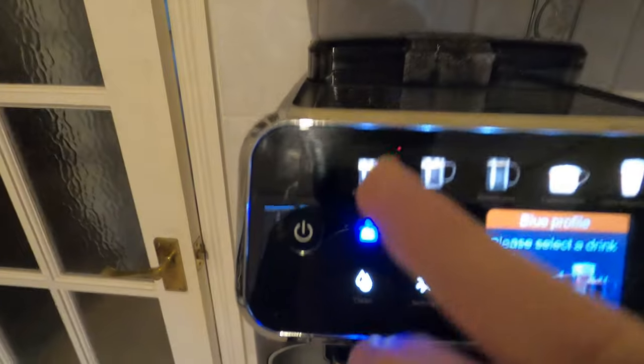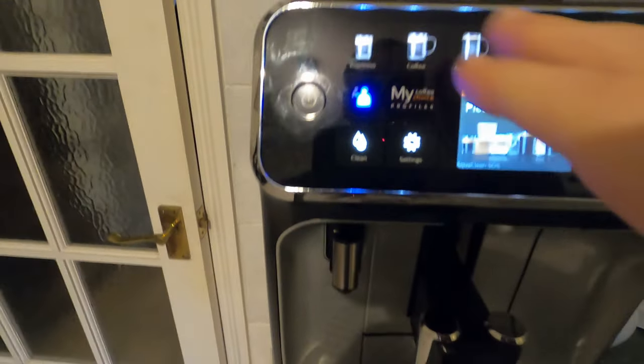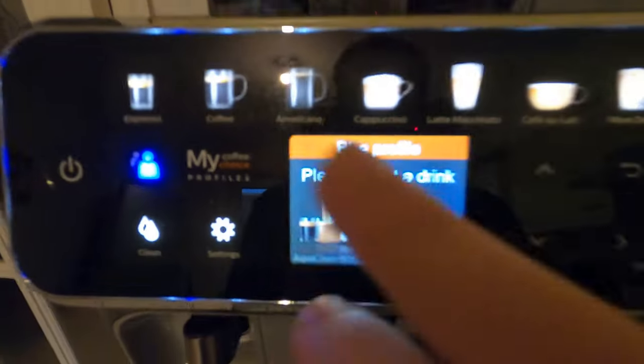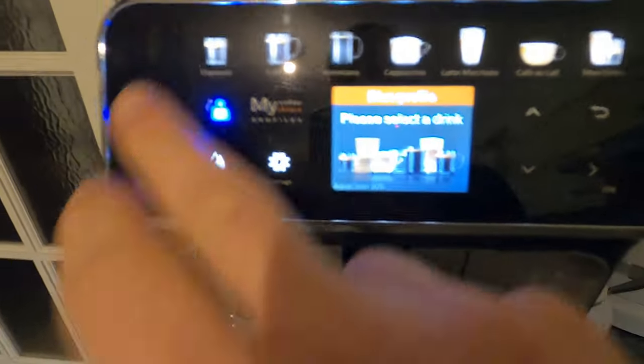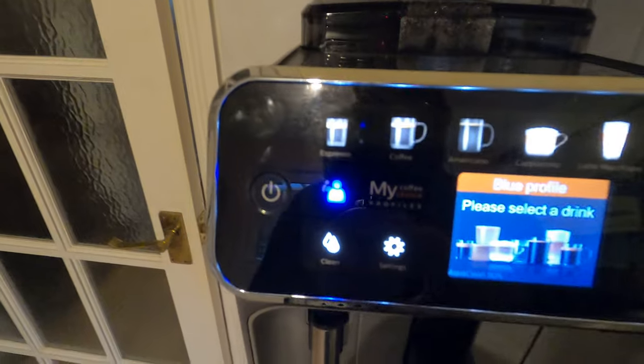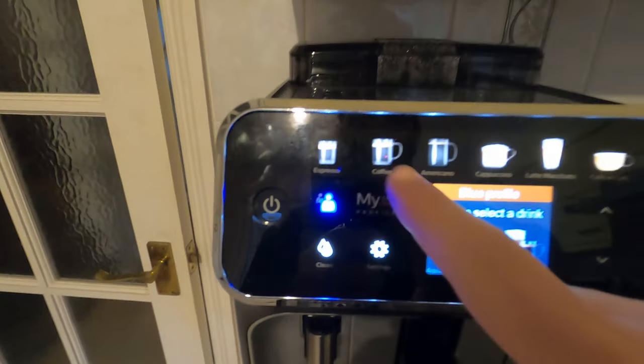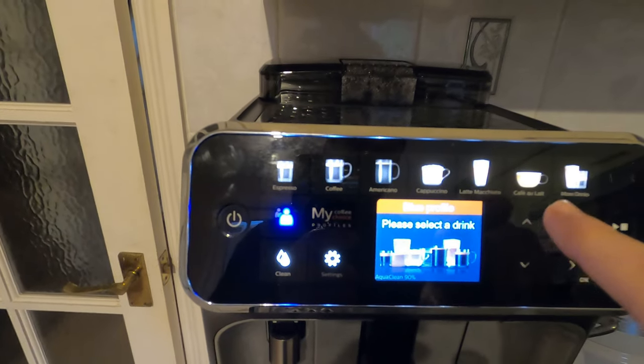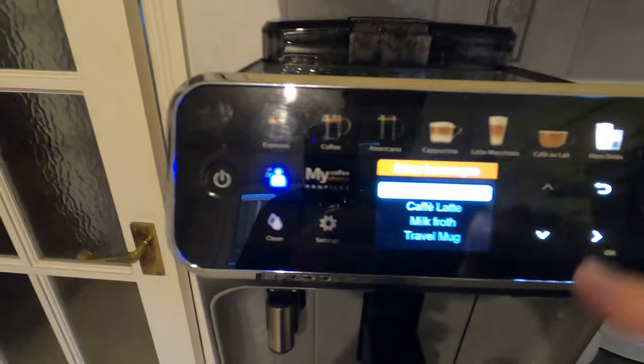Now to select a drink - the top part of the interface is not a digital screen with images; these are static images with icons lit up from behind. You have all these choices: espresso, coffee, americano, cappuccino, latte, cafe delight, and more.